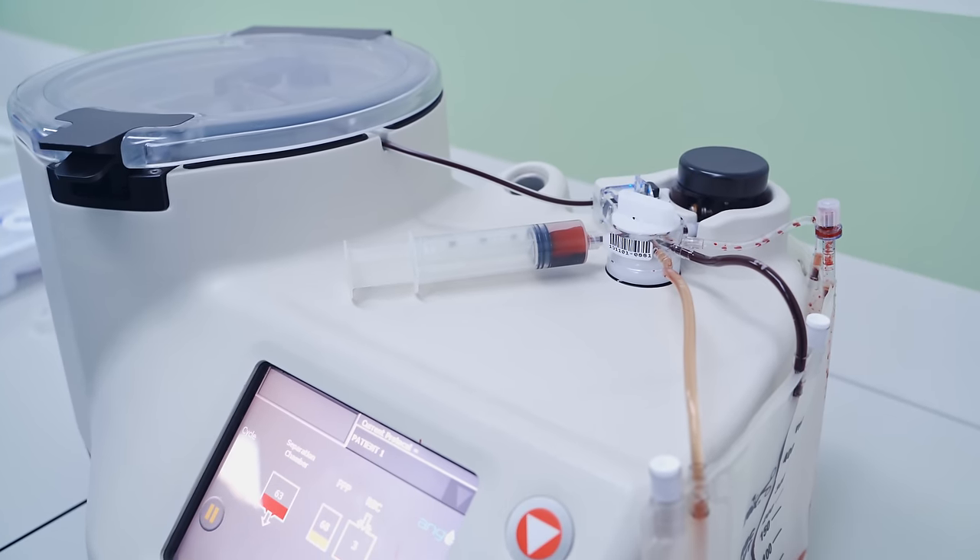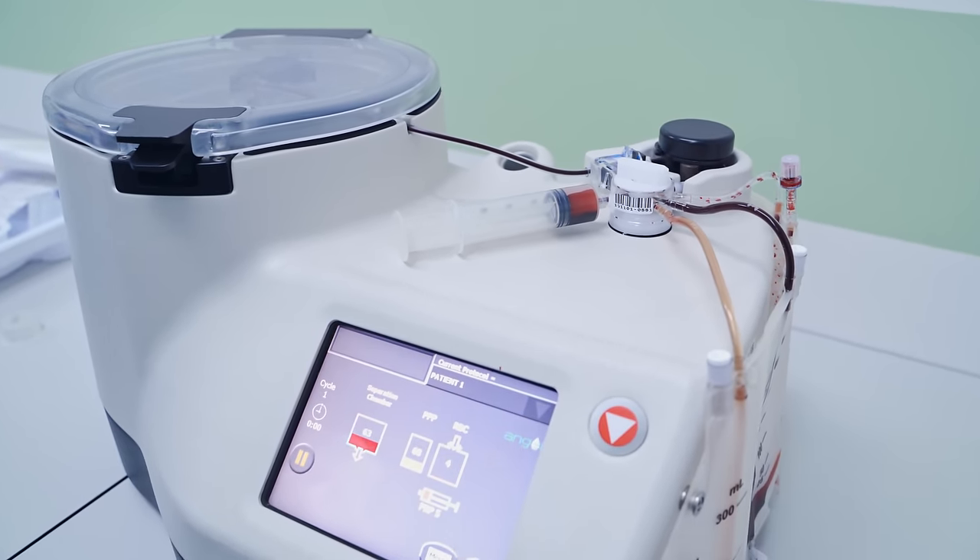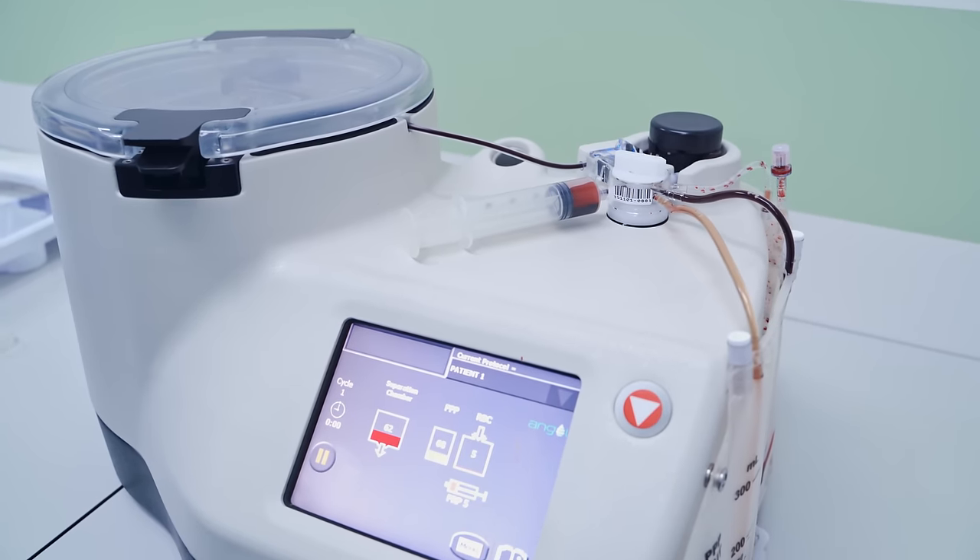The cousin of stem cell therapy is PRP therapy — platelet-rich plasma injections. That's where they take a bit of your blood, spin it down, take the platelet-rich part, and inject it back into your joint. That will not grow back your cartilage. It may help your symptoms — maybe, for a while — there's some evidence pointing to that. But it will not grow back your cartilage, period.